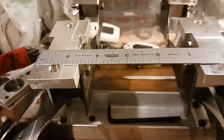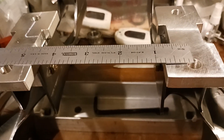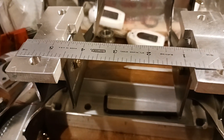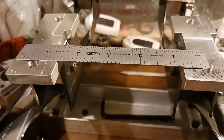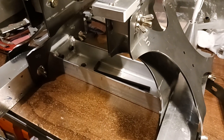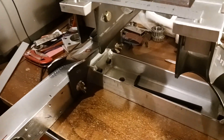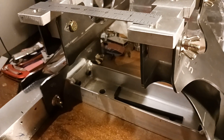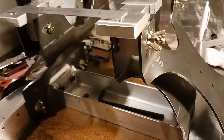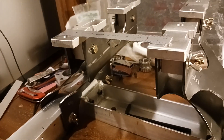What I'm looking for here is five inches, because that's the center of the five-eighths slots on the Bridgeport table. Overall it's not bad — we'll keep plugging away at it.